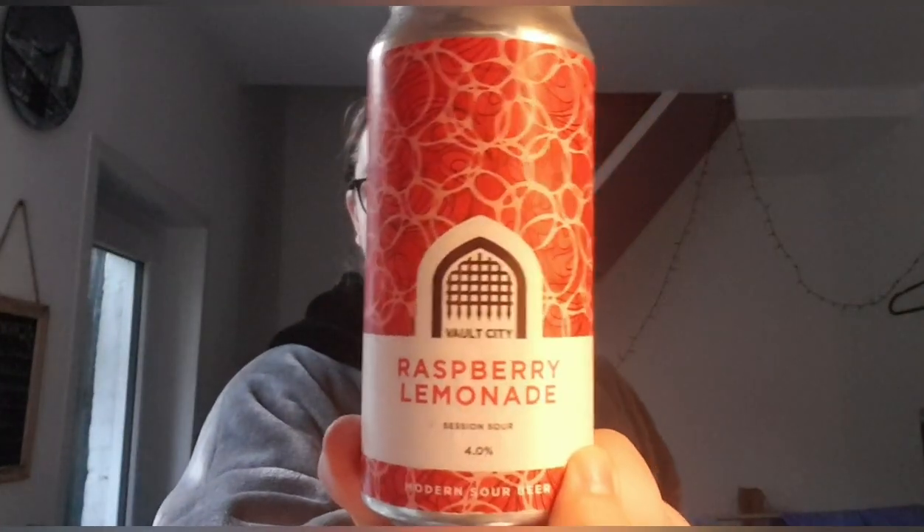Nine out of ten. If you've had this before, please let me know what you think — if you like it or don't. If you haven't had it, I'll leave a link to Vault City's website down below where you can pick this up. I got mine from Priest Town, so go to your local craft shop and check it out, or just go on Vault City's website. Link will be down below. If you liked the video, thumbs up — thumbs down, all that usual stuff. If you want to subscribe, consider doing so because the show must go on. See you later, bye!